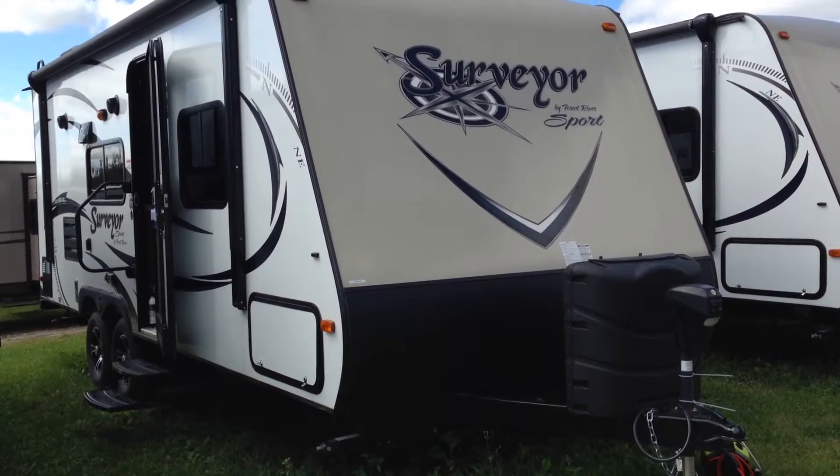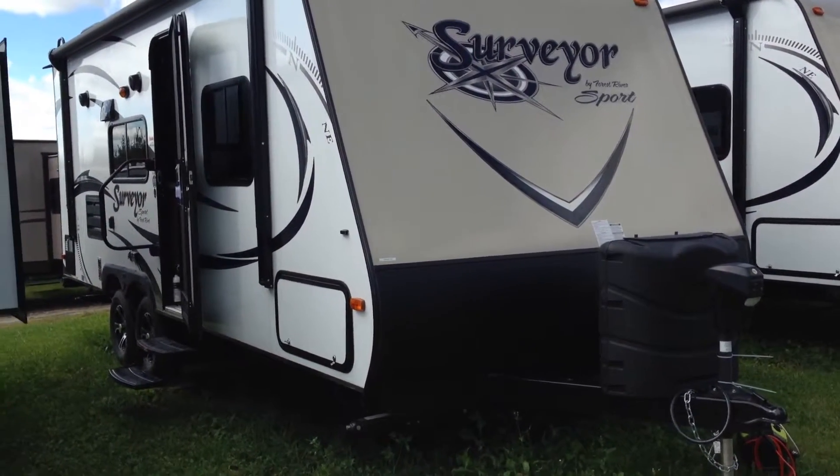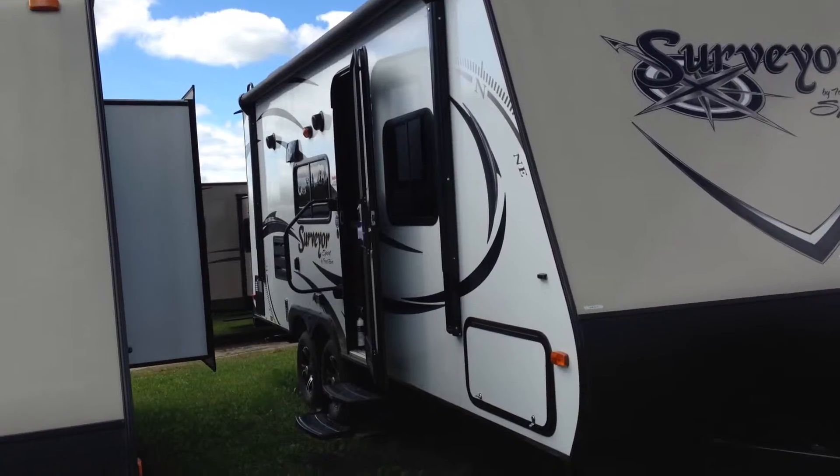You'll see on the front there it has two propane tanks along with a power tongue lift, and it's got a nice big awning on the outside, almost the full length of the trailer, with the LED light bar on the outside.